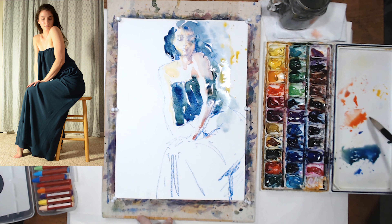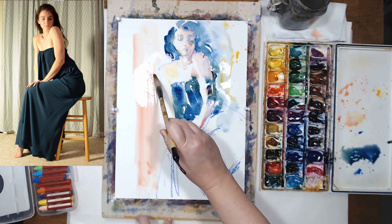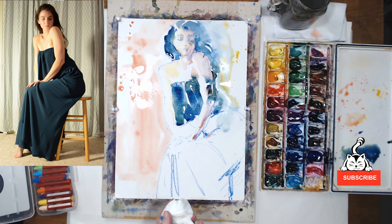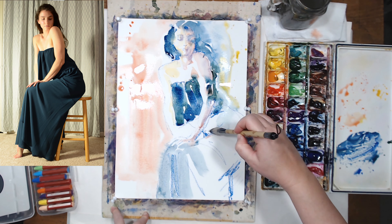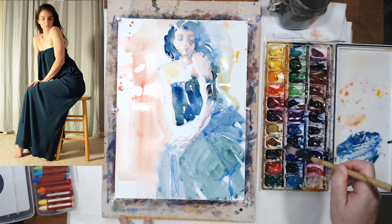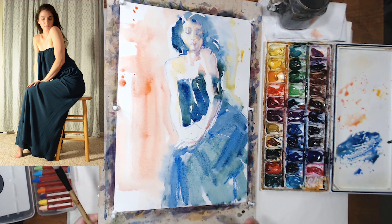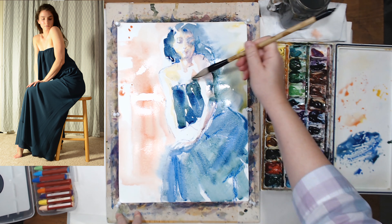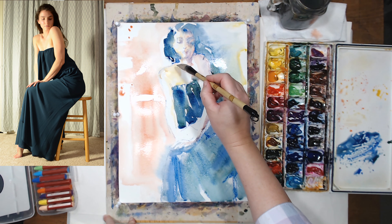I'm going to use quite a bit of splattering. I'm going to have a hard edge on the left side where I'm applying Scarlet Lake right now, so I'm going to be careful. I'm dropping a little more color on the skirt, keeping it cooler in the shadows using a little more French Ultramarine in the folds of the fabric. On the right side of the figure I want a soft shadow, so I'm spraying water and letting the paint run so there's no hard edge there because it's in shadow.